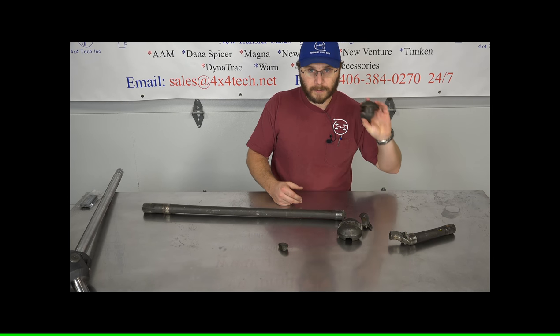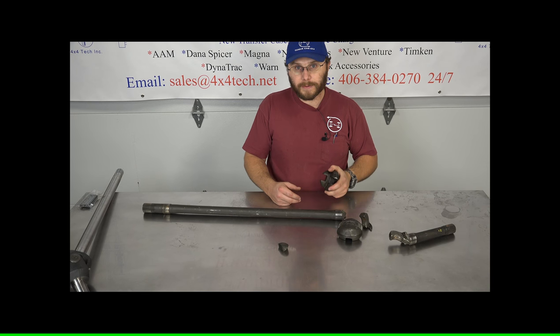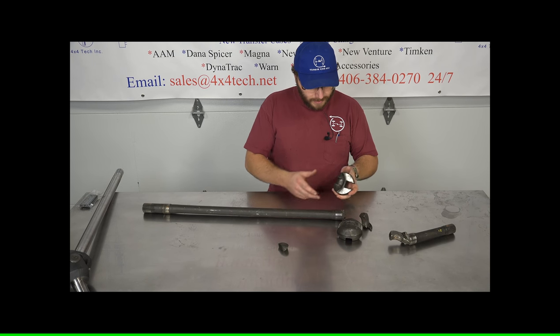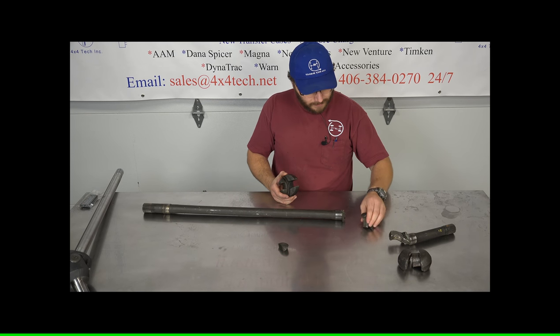Parts for these are almost not available. We've had a few complete shafts go through — brand new, a couple used ones — and also some new tractor joints themselves. They didn't last very long.